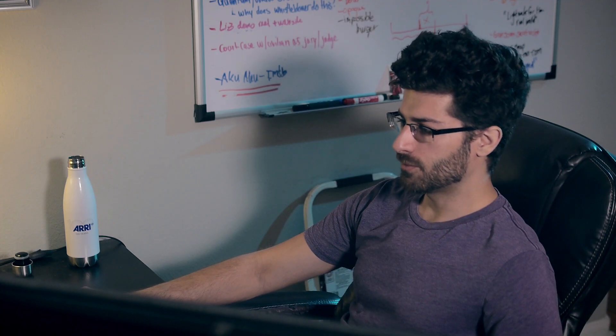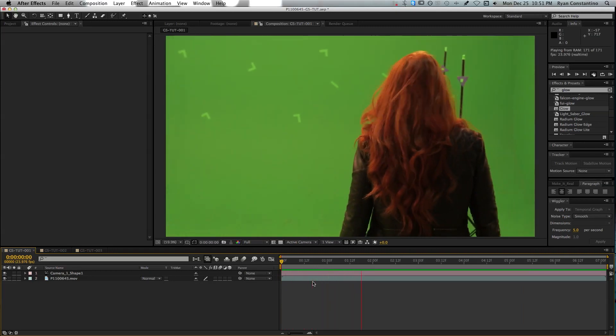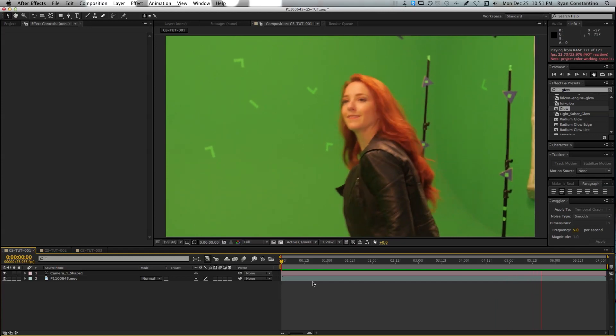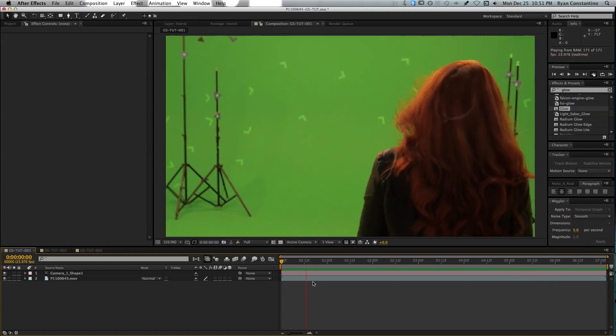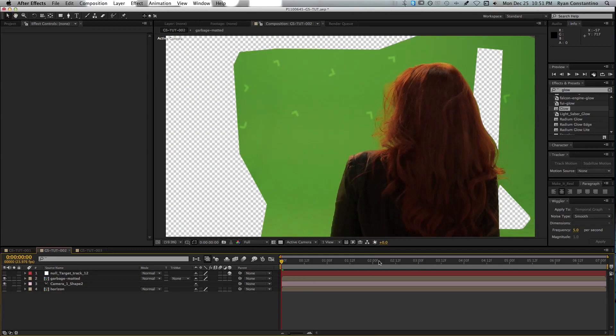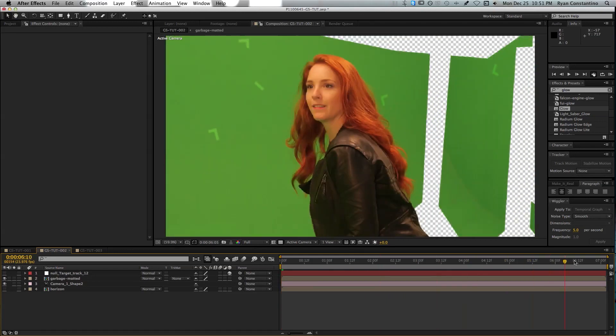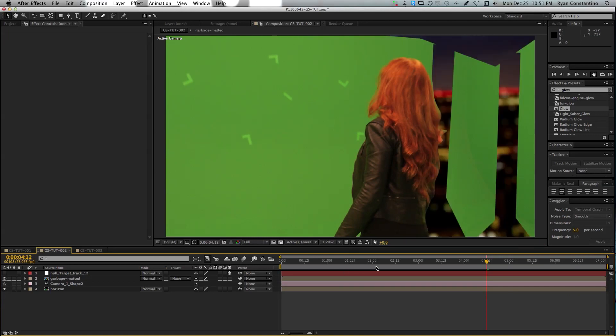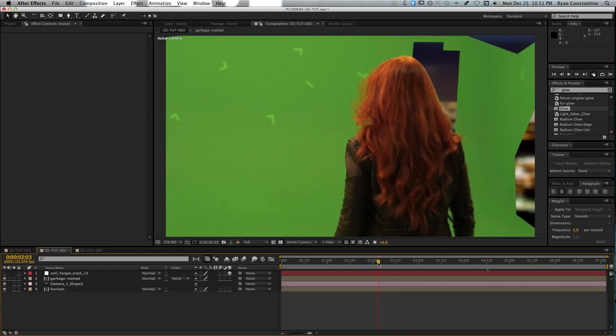The first thing you need to do when it comes to green screen is any rotoscoping or camera tracking that might be necessary for your shot. In this case, I did the 3D motion track and the garbage mat, and it's going to look something like this. For the background, I'm just going to use the Trapcode Horizon plugin to give me that city background.